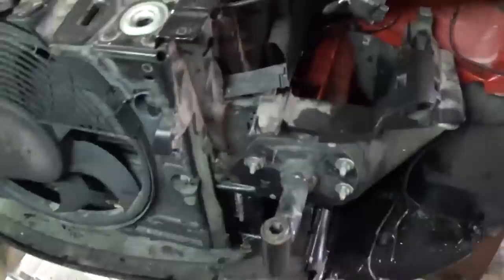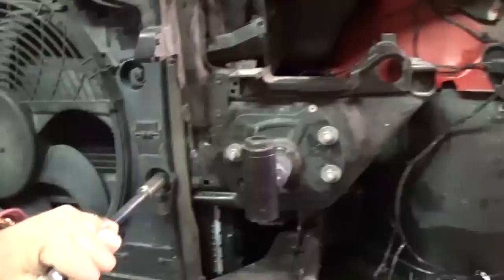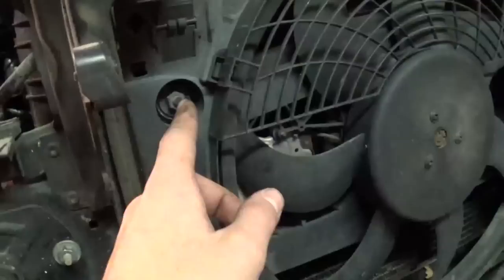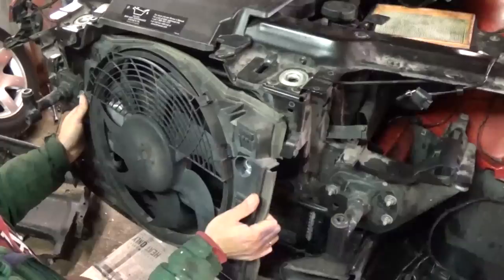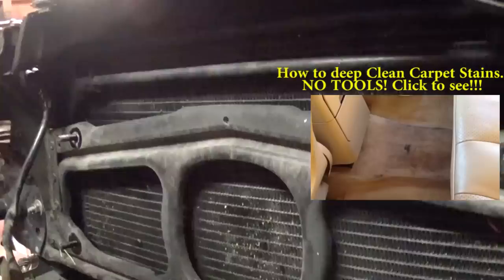Next we have four bolts that we need to take off: this one right here, the one on top of it, and two more on the left side — this one and this one. We took the nuts off already, and then you just pull it out and you have to work the cable through that hole right there. It's a pretty tight fit but it comes out at a certain angle. And this is how you take off the electric fan. We are just going to put the new one back on and put it back together.